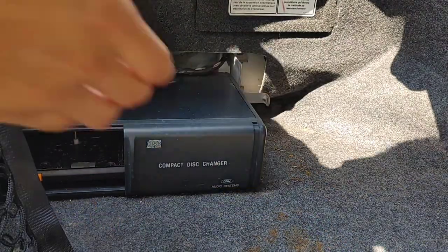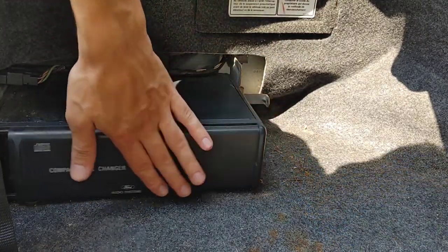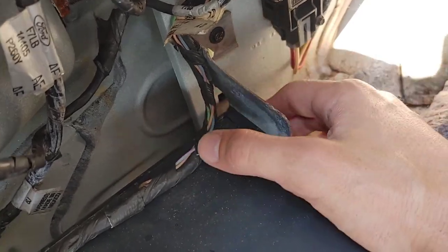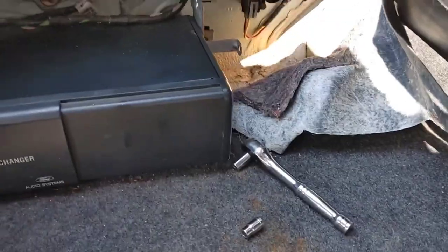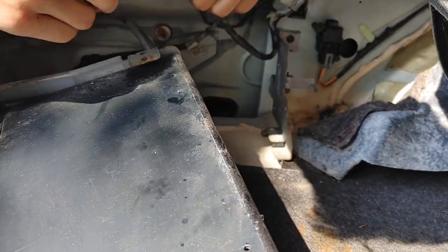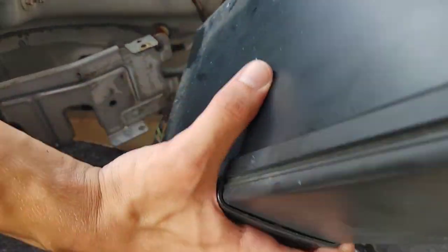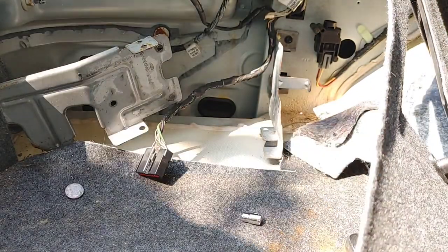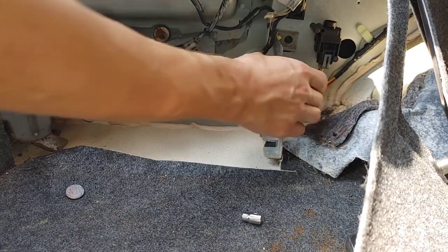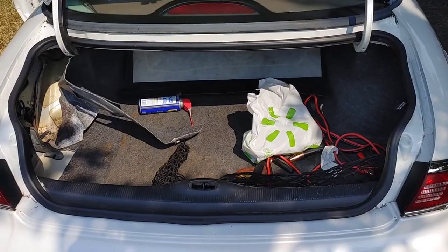I'm gonna start with the CD changer — it's not like I'm ever gonna use it. Of course it's bolted in. I get my tools. Of course these screws are stuck. This is gonna be annoying, just the first thing. Alright, CD changer that doesn't work — out of here. Unfortunately I can't get these brackets out right now, might try later. Let's clean this up.